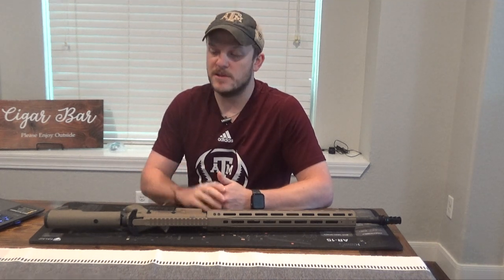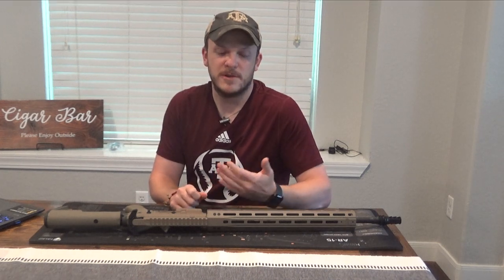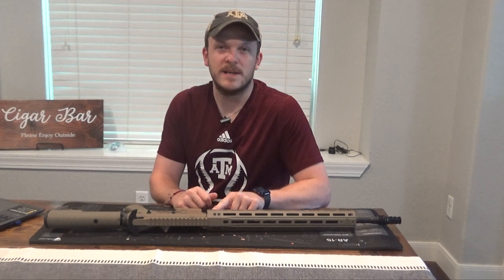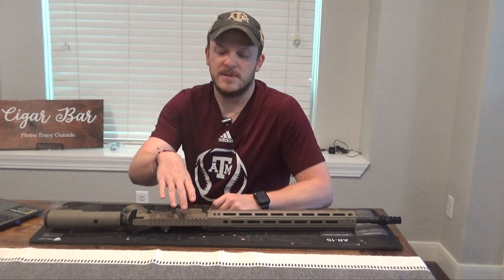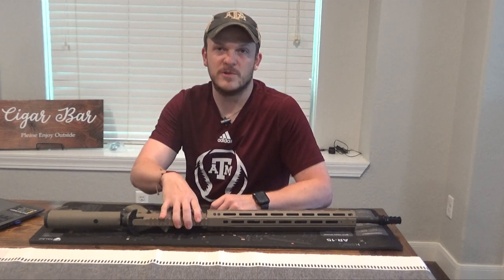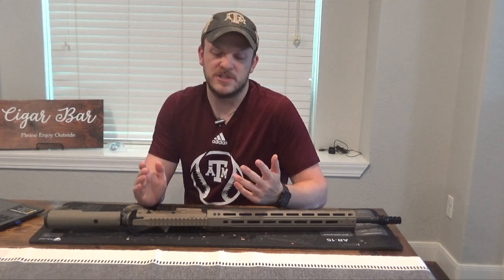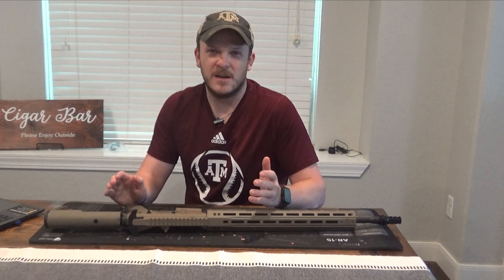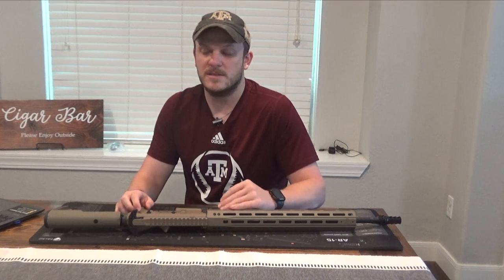You're going to need some Allen wrenches, probably a couple screwdrivers, and a torque wrench to put your barrel on. This handguard takes a T20 star bit so you'll need a driver for that. You'll need some sort of vise grip and then a block or something to hold your receiver in the vise. And of course you'll need an armorer's wrench to help torque down the barrel nut and all that. Not a ton of tools — you can get a lot of that stuff for $20–$30 on Amazon.